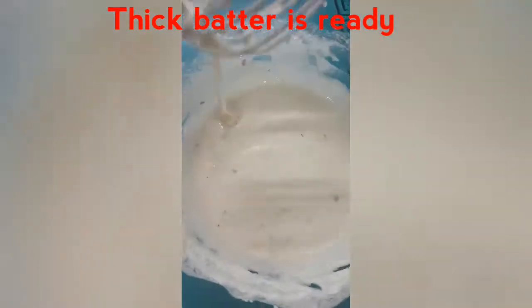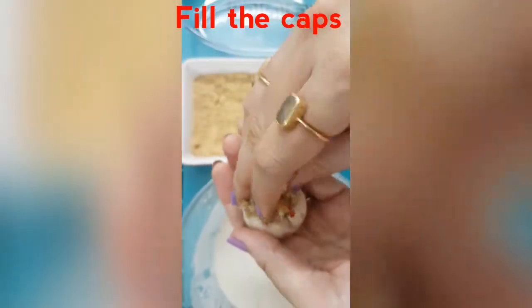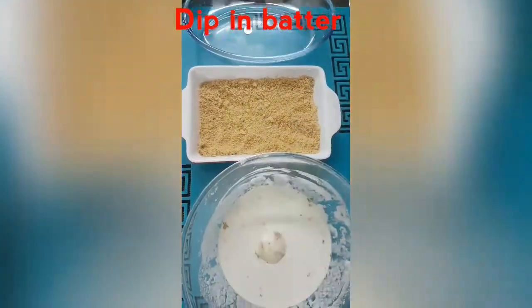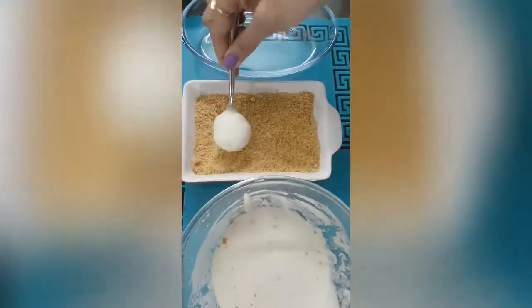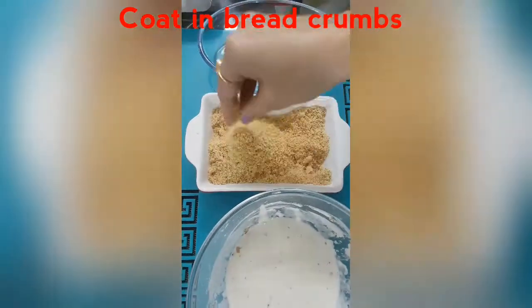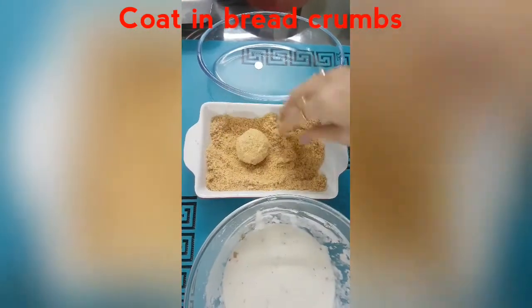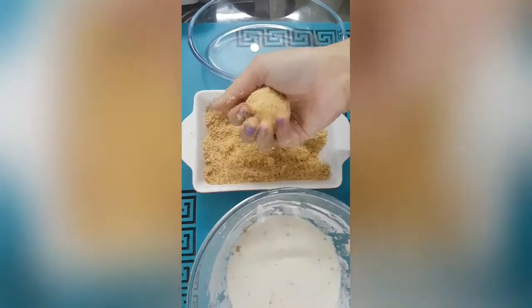We will take the mushroom caps and fill them nicely with the stuffing, then dip them in the batter completely from all sides, and coat with a layer of bread crumbs. The layer should be nice and thick. If required, use your fingers to shape it into a firm ball and keep it aside.